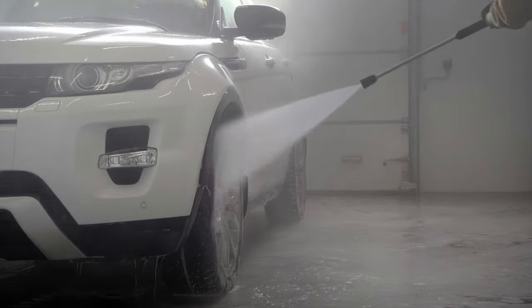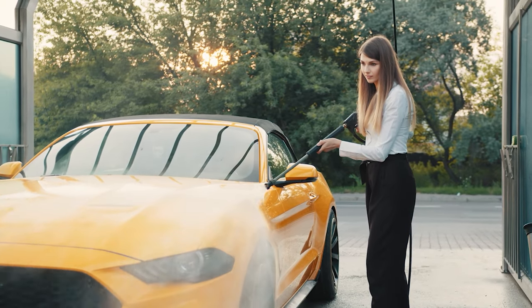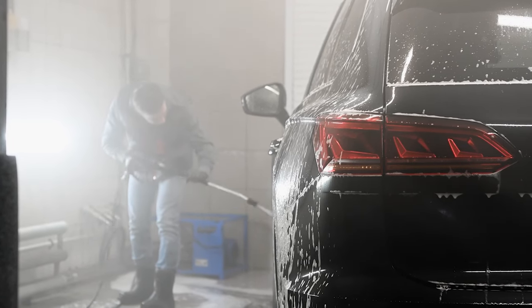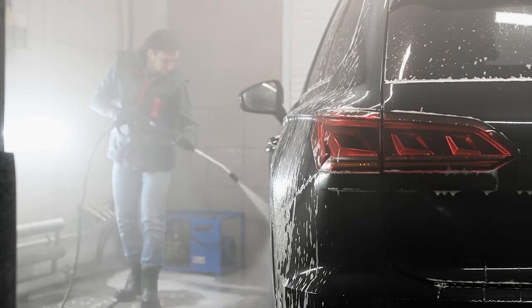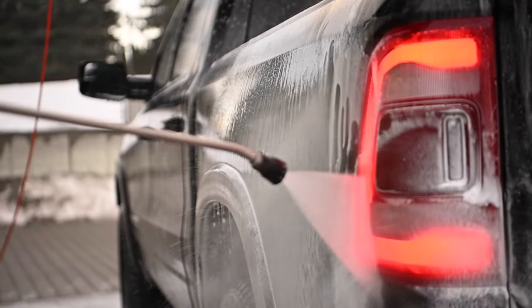If you're a homeowner, you're likely interested in doing as much as possible to make your place as clean as possible. One of the best ways to do that is with a gas pressure washer. These tools are powerful, efficient, and easy to use. Many homeowners use them to clean driveways, patios, siding, and vehicles.